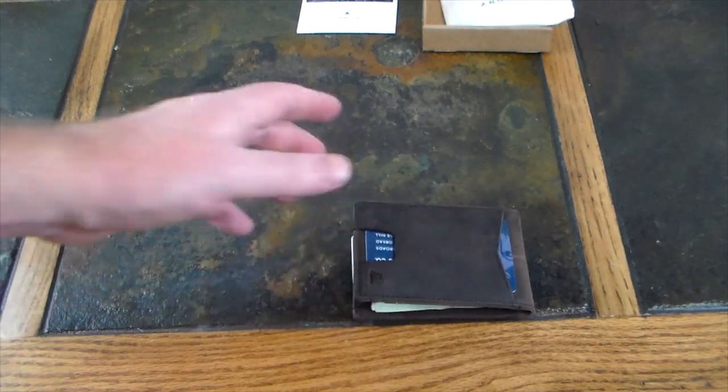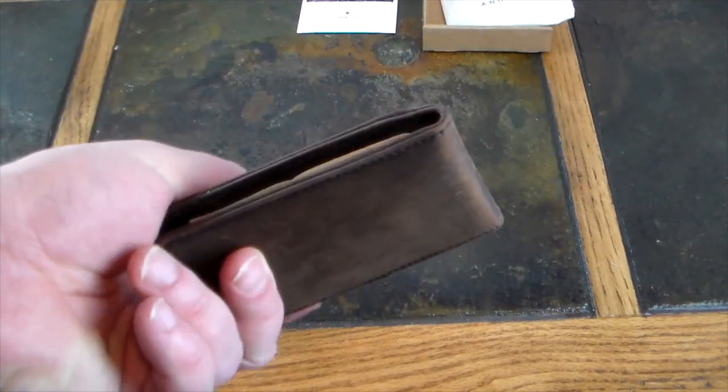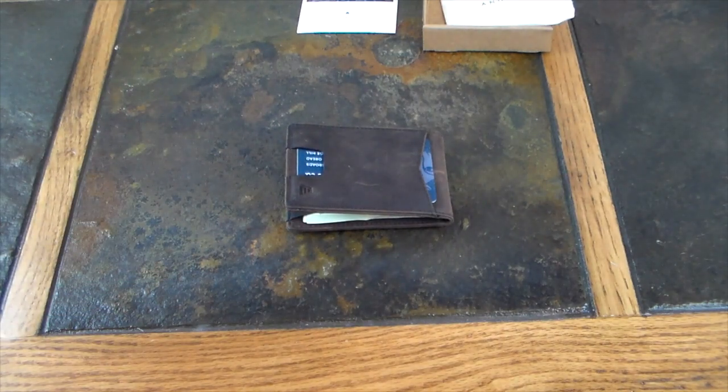This wallet takes a lot of features from other wallets they have and puts it all in one. It's probably the least minimalist wallet that Andar carries, but it's still very minimalist. You've got four card slots that allow you to carry one to ten cards. Carrying ten might be overkill, but I've reduced down to about five or six with my pilot — maybe seven when I use the outer pocket — so this would easily accommodate my carry. It's got a cash strap inside and it's RFID blocking.